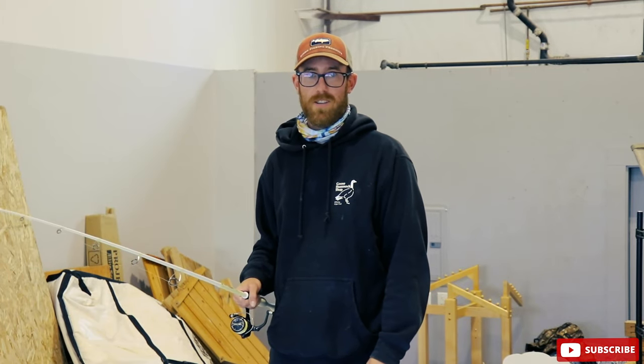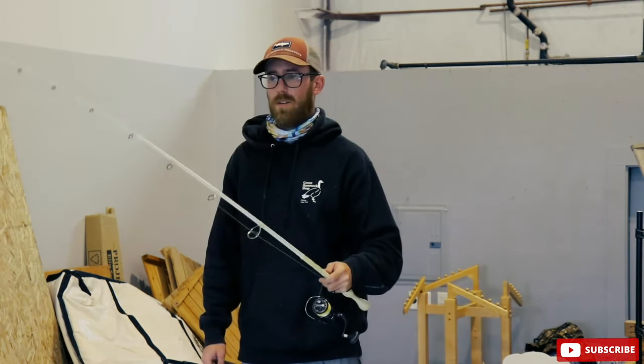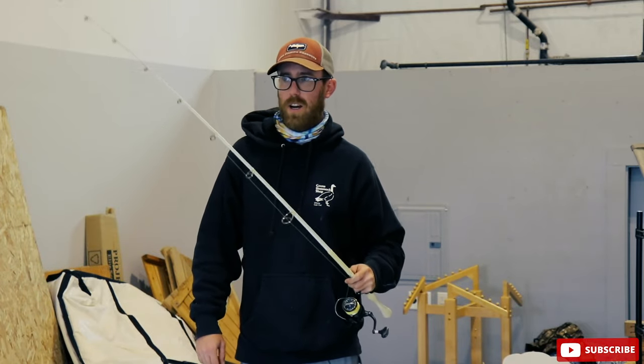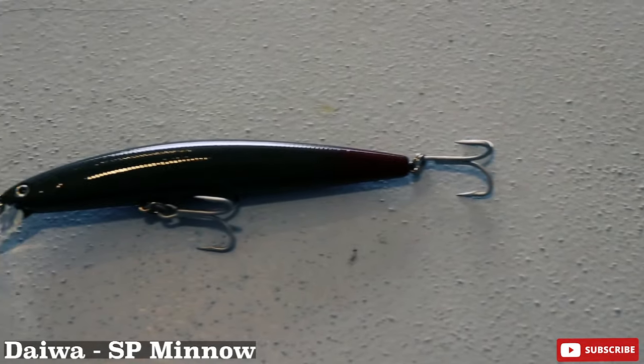It's casting tank time — minnow wars! SP minnow, standard 6-inch size, wounded soldier color, floating.